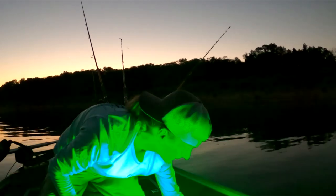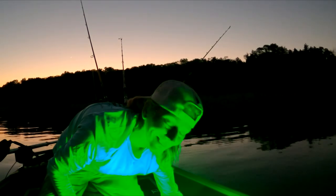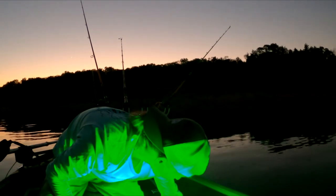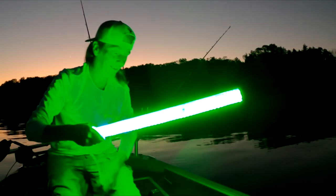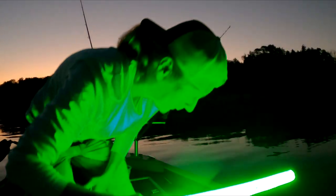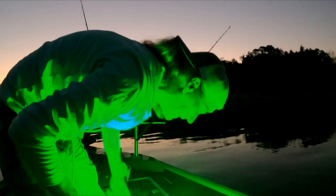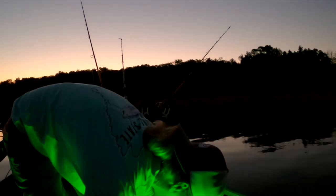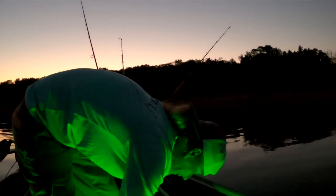Tonight we're fishing with the green light. I've had this thing for almost 10 years and only got to use it once — and the one time I used it, I was with some people who didn't like the light and asked me to turn it off. I'm like, really?